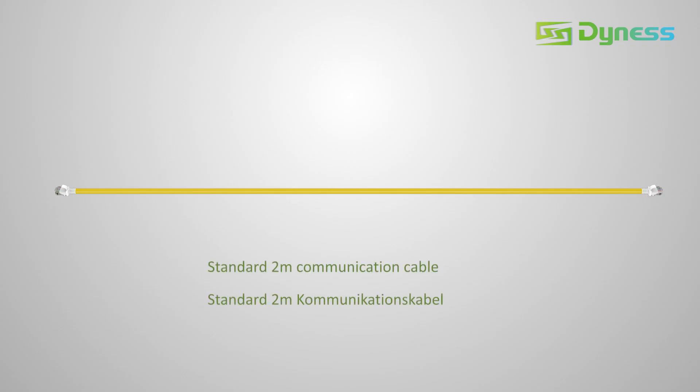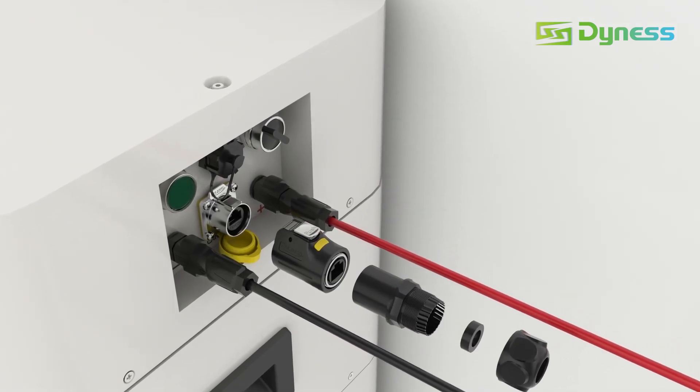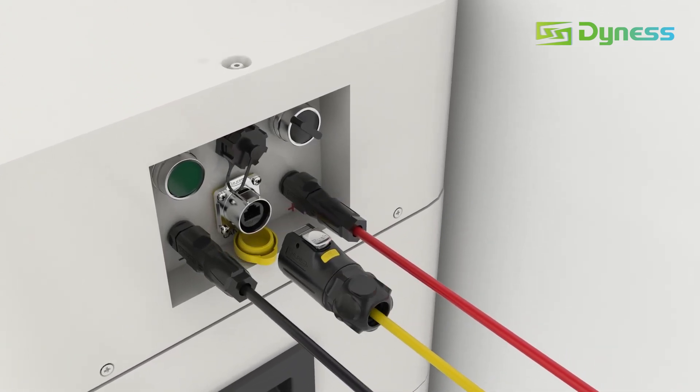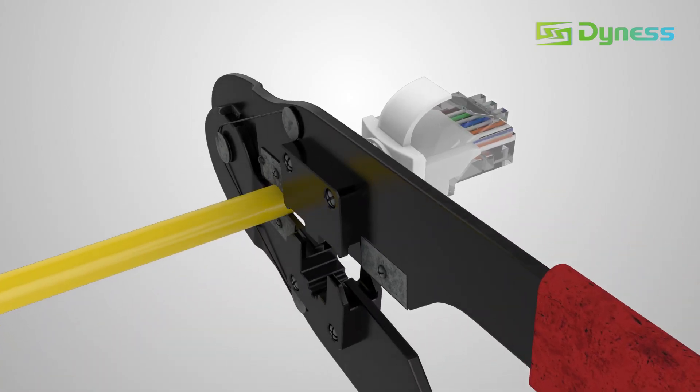Dynas has prepared a standard 2 m communication cable. Disassemble the waterproof connector. Insert the RJ45 plug into the connector, then reassemble the connector. Lock the connector onto the BDU. Cut off the RJ45 plug at the inverter side.